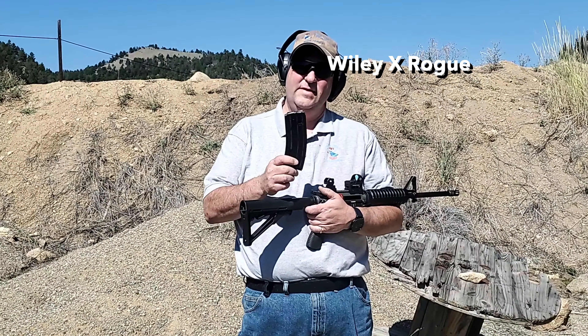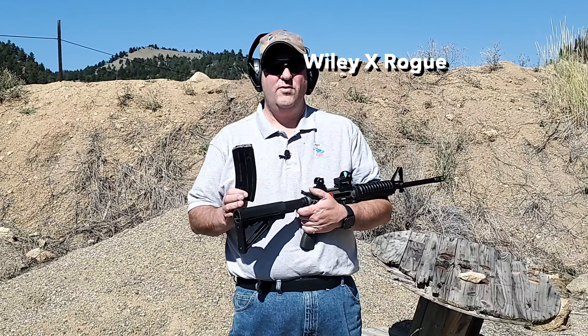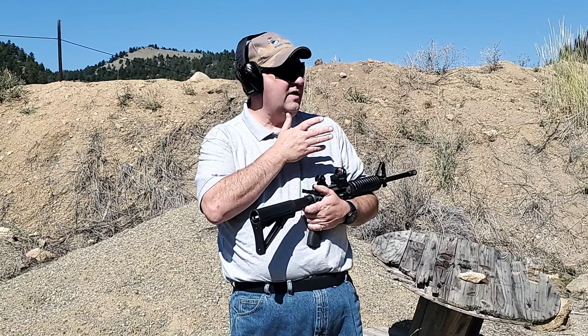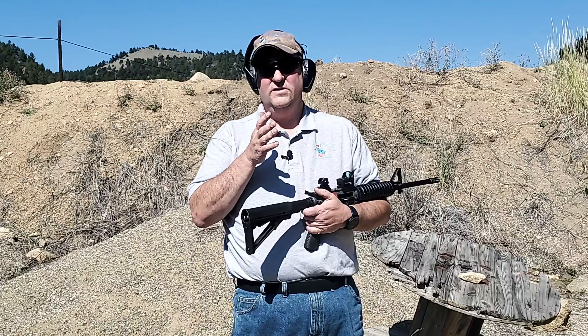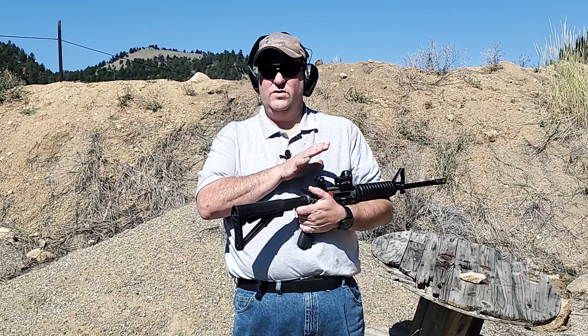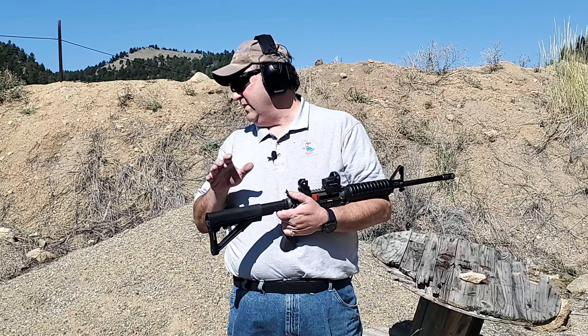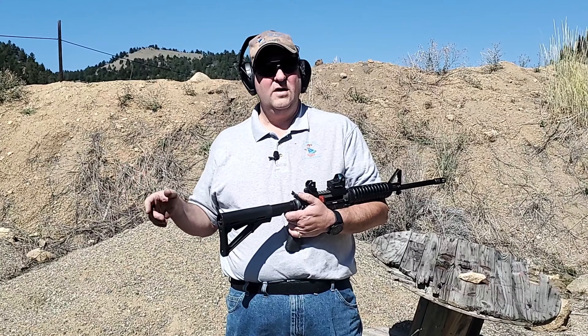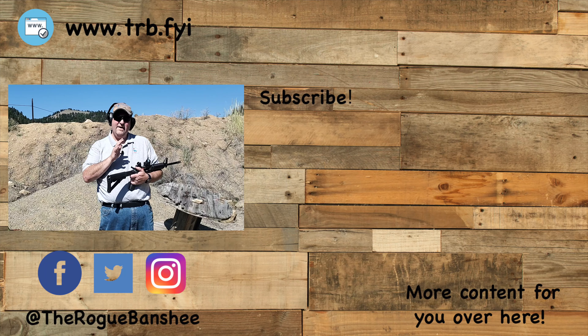I had a lot of magazine problems today, but that didn't deter me. I pressed on, got the rifle running, and was hitting that steel target at 100 yards both standing and at the bench. This thing is holding at zero, no problem. I've been through seven mags and I'm not having any problems.